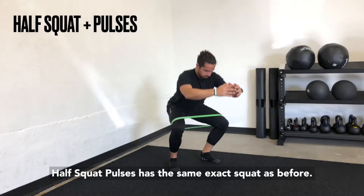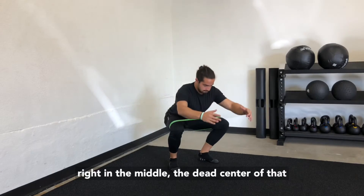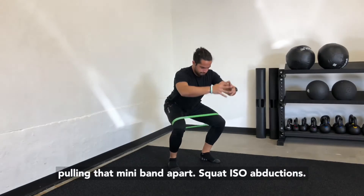Half squat pulses — the same exact squat as before, but you're just going halfway up and halfway down, right in the middle of the dead center of that range of motion of the squat, adding more work and pulling that miniband apart.